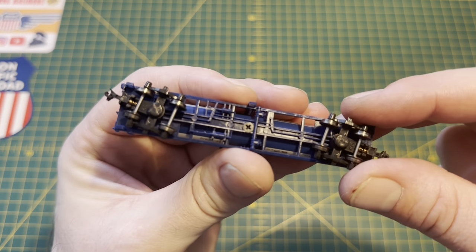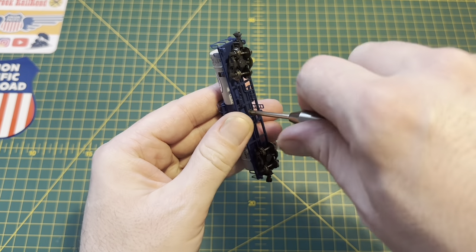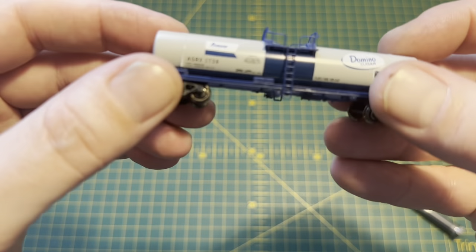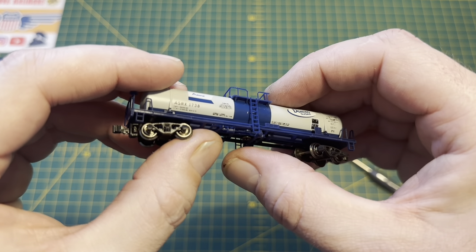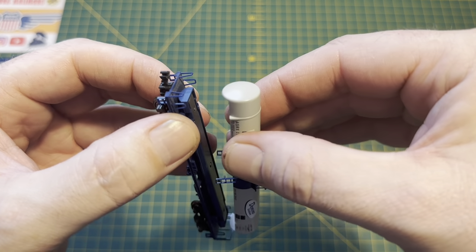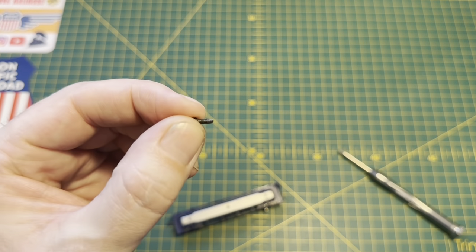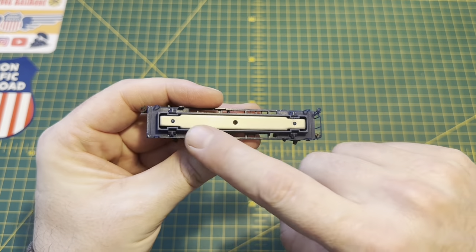There's literally only one screw underneath holding the tank onto the car, so if we remove that now, this should be loose. The only thing you've got to be careful of is the ladders coming down the side, because they secure into two little holes in the side — just push them out either side and very gently ease the tank off. The tank is intact and not damaged, so keep that safe to one side along with the fixing screw.